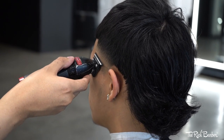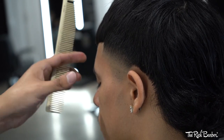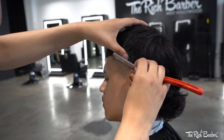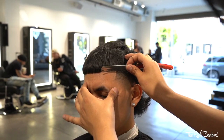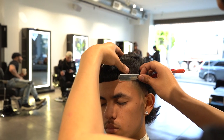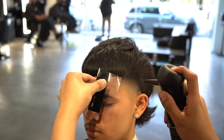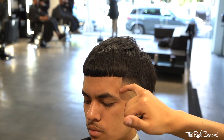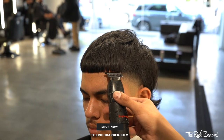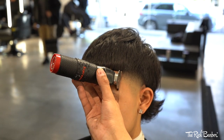Now I'm taking off the bottom part of the taper and coming in with the balding shaver. It's time to use the Rich Barber hair fibers to top off this amazing blended taper. Look at that taper come to life using the Rich Barber hair fibers.